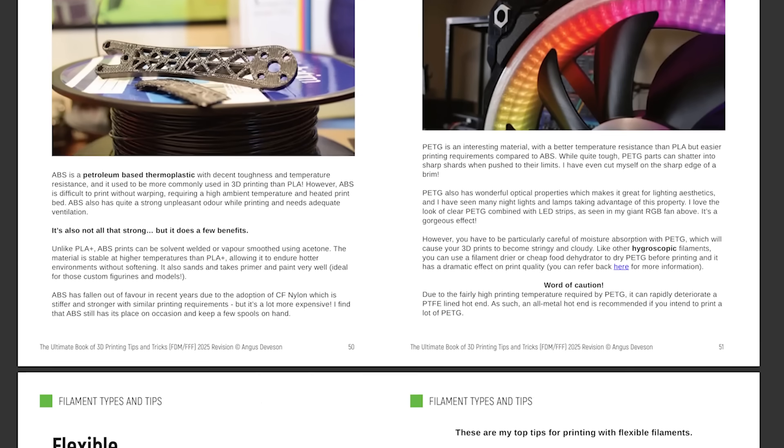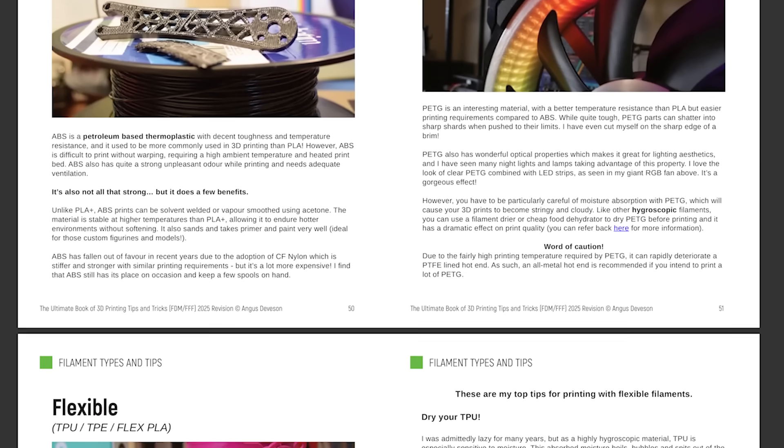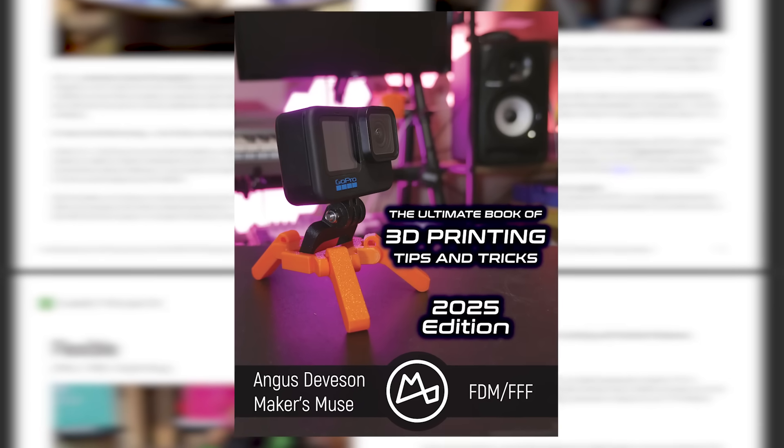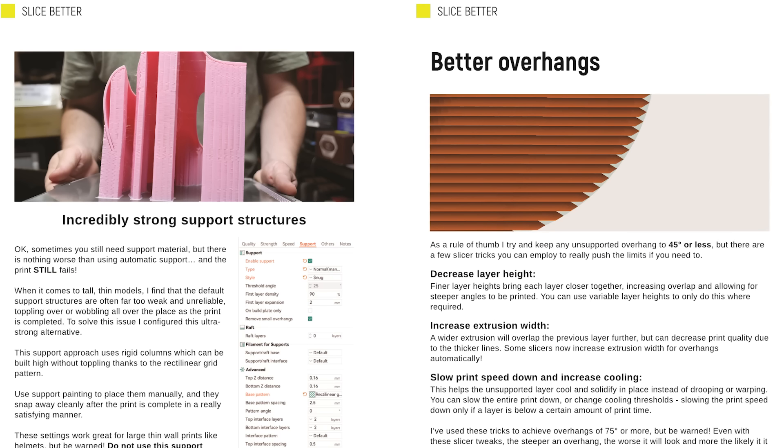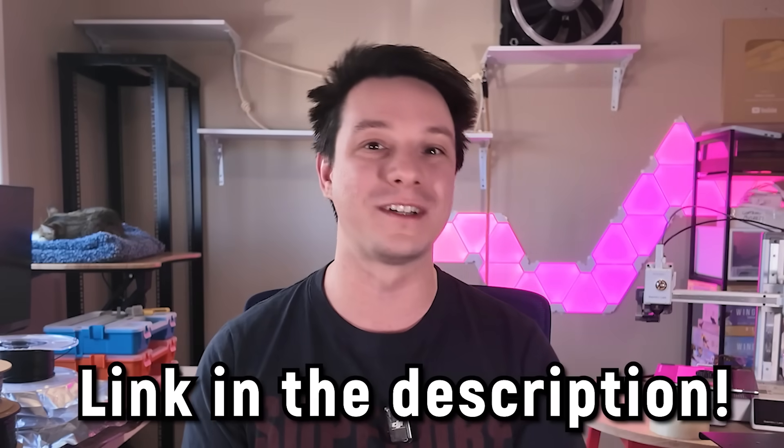If you're still having issues printing with TPU and other challenging filaments, you can find tons of helpful 3D printing advice in my ebook, The Ultimate Book of 3D Printing Tips and Tricks, which has been updated to include everything you need to know about printing on modern FDM 3D printers. You can find links to it in the video description below.